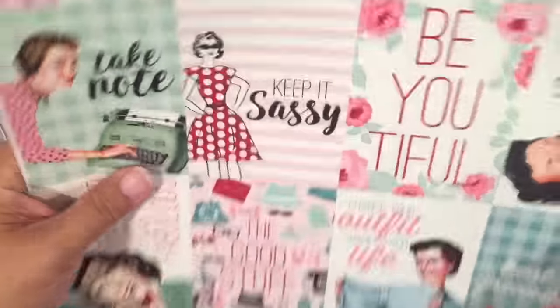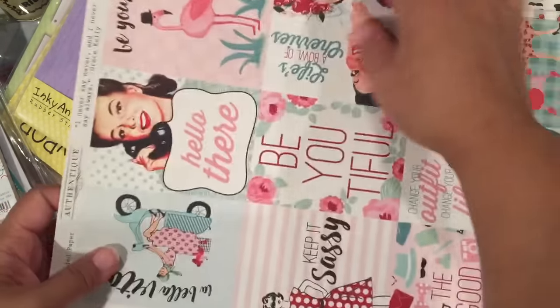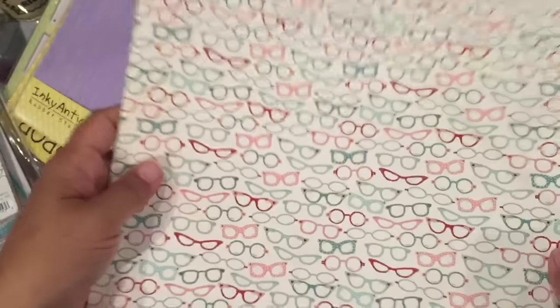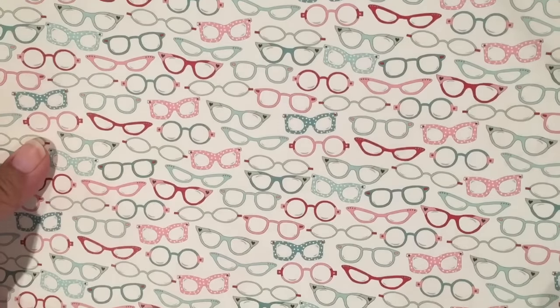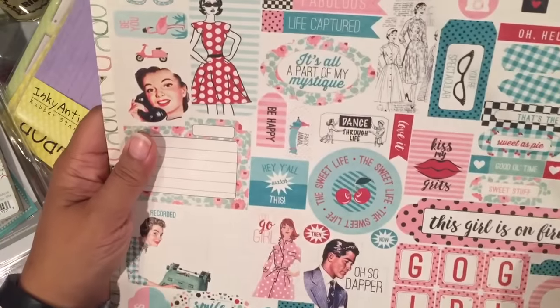And these are the cut aparts — I purchased those thinking I would do something with them. This is not my favorite side of it, but the eyeglasses one is my favorite. I just think that's cute. And here's the sticker sheet. So yeah, that's the Fabulous collection by Authentique.